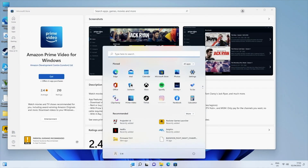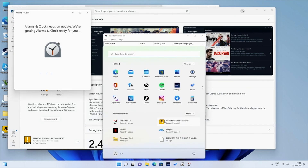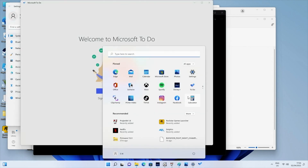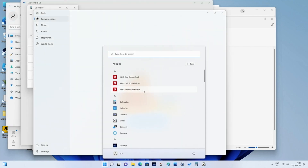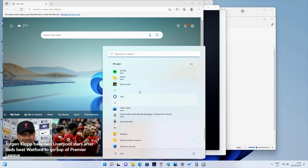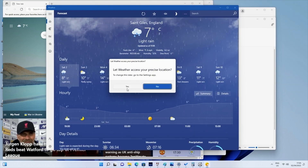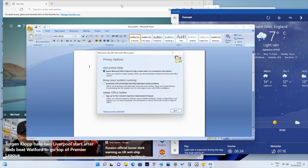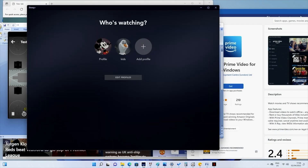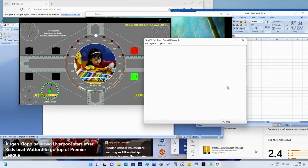Now I'm going to quickly test out the multitasking capabilities of this mini PC. I'll open up a whole bunch of applications and games all at the same time and see how the system copes. As you can see, we've got lots of stuff open. You can hear everything playing in the background at the same time — the system is handling it very well. I don't feel any lag or slowdown with at least two games and lots of applications open. So we do have quite a powerful little mini PC with very good multitasking capabilities.